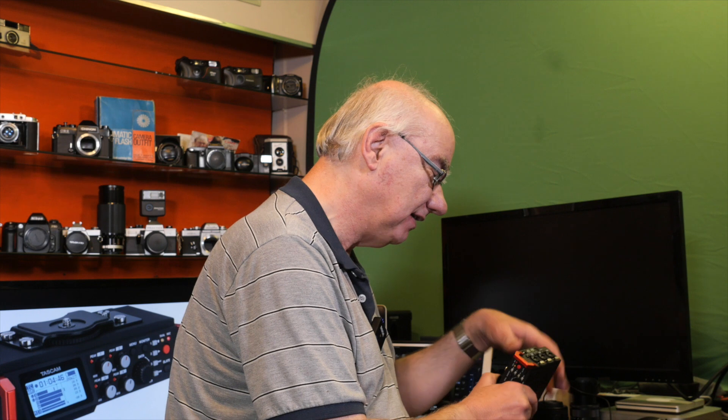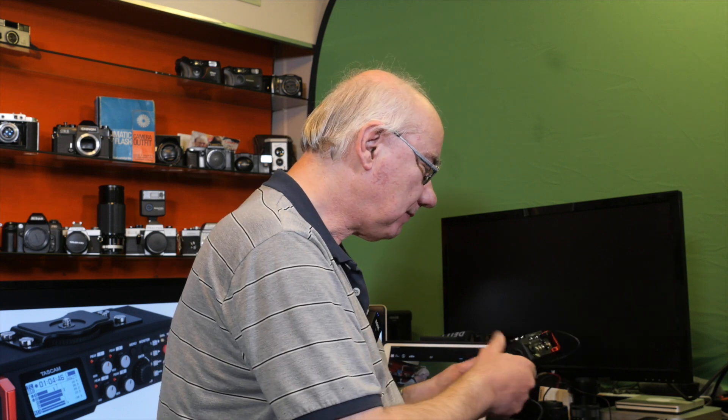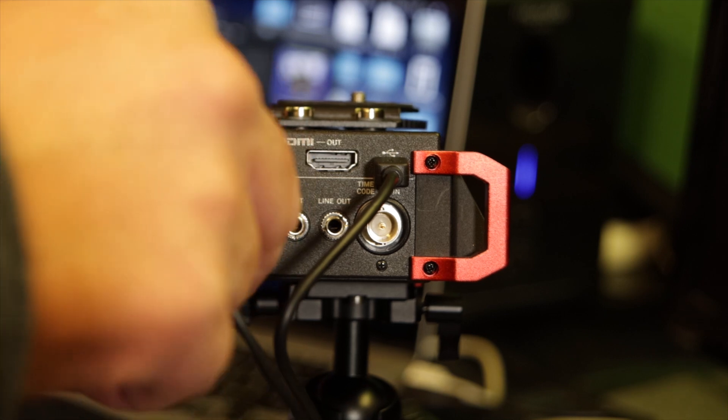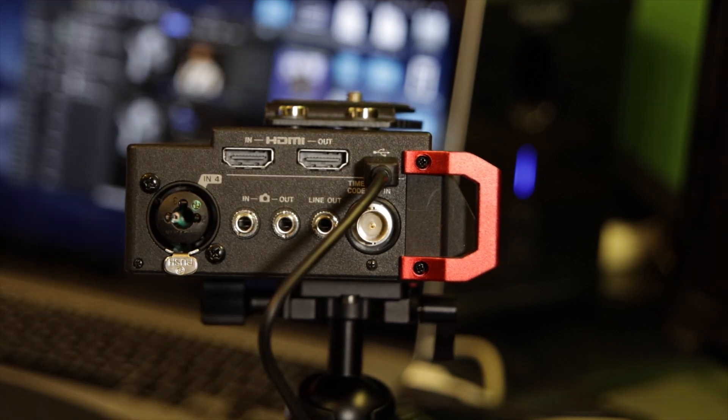So you've got four mono feeds coming in via XLR or quarter-inch jack and one stereo feed input. On the other side, quite niftily, you've got HDMI in and out — I'll explain what that does in just a moment.